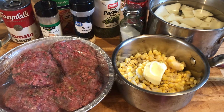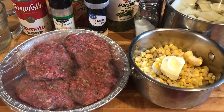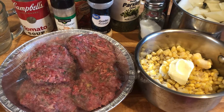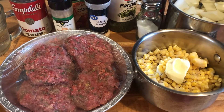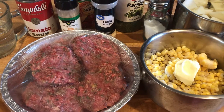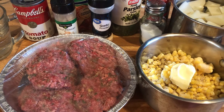Hi guys, it's Debbie from What's Mama Cooking For Us. Today I'm making my mother's meatloaf — she used to do it in the oven, but she also used to do it on the stove. It cooks faster and goes a little quicker, so I guess it's like skillet meatloaf.